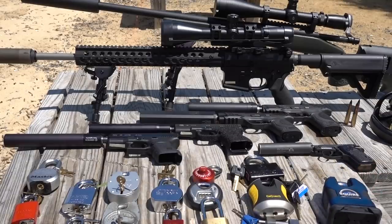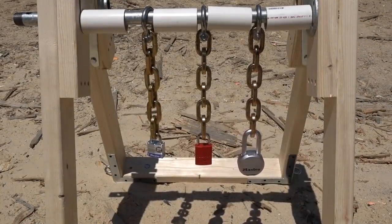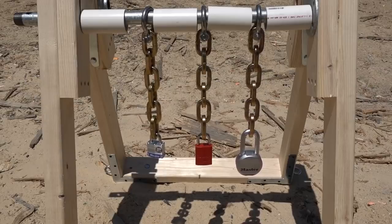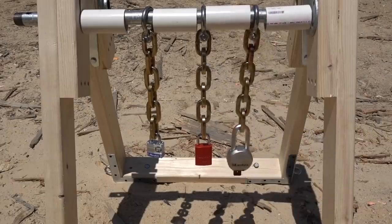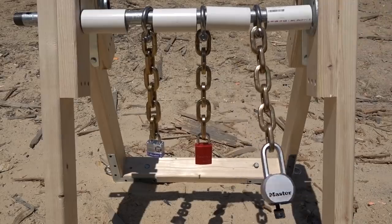So why don't we go downrange, show them the rig that's going to be holding the lock, and then we'll attach the locks and start shooting. Tell me about this jig, since you put this thing together at like 2 o'clock in the morning. Well, I almost needed nothing from Home Depot — that shows you how cluttered my garage is. The idea was to make something that wouldn't self-destruct as we were shooting the locks. We put it down pretty low so when the bullets hit it, hopefully it will expend the energy just by rotating the lock, and it won't destroy this beautifully made jig.